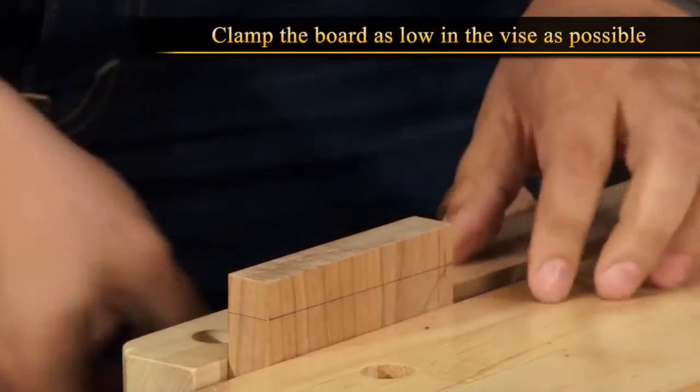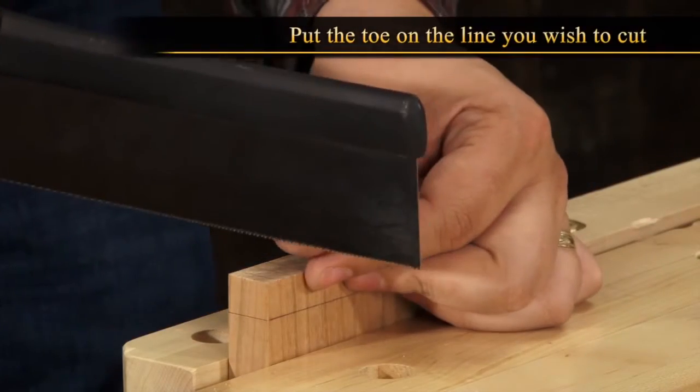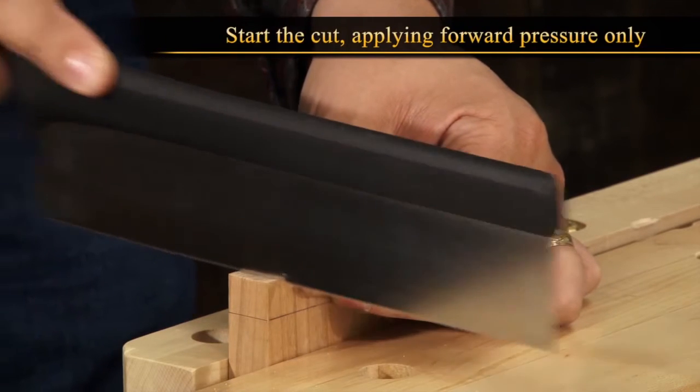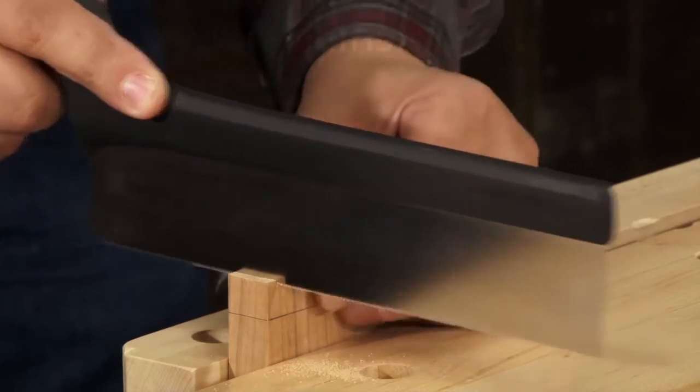Clamp the board as low in the vise as possible to reduce vibration. Put the toe of the saw on the line you wish to cut, then tilt the saw slightly forward. Start the cut, focusing on applying forward pressure only. Any downward pressure can cause the saw to bind.